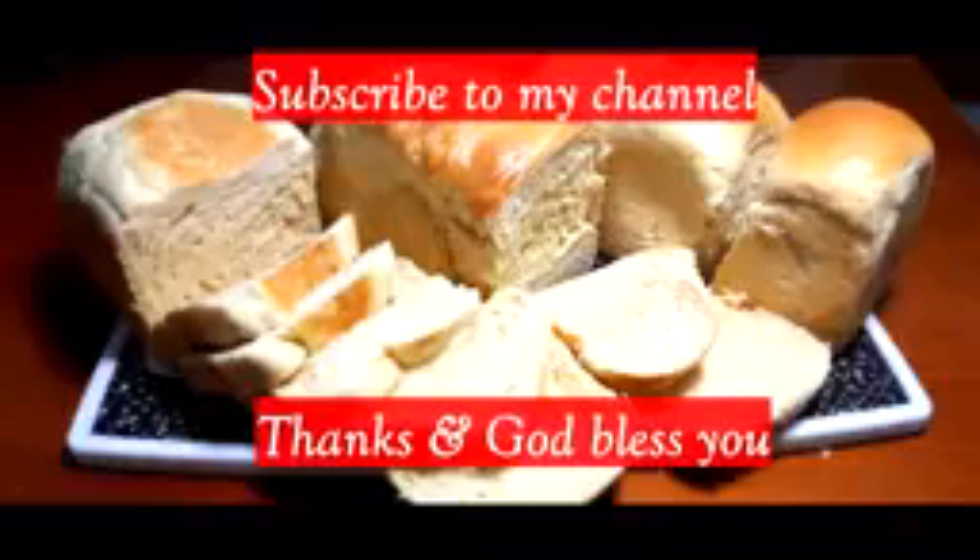Thank you so much for watching. Until I see you on my next video, God bless you. Bye-bye.